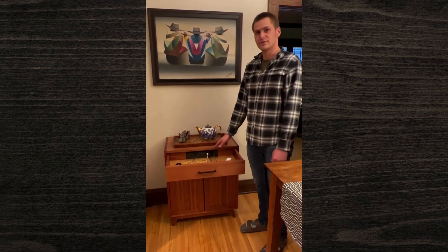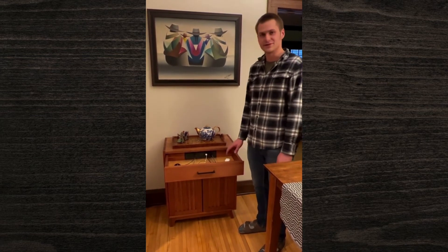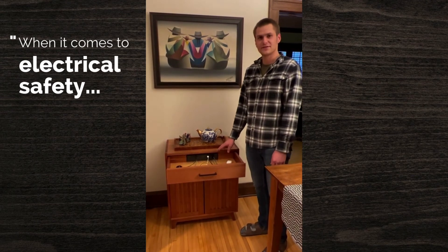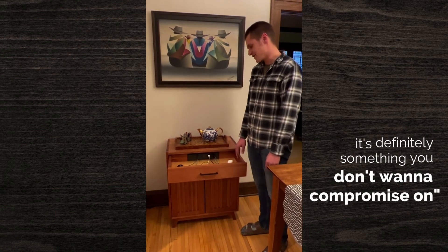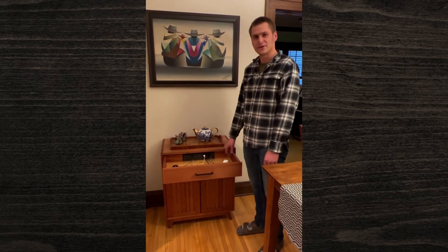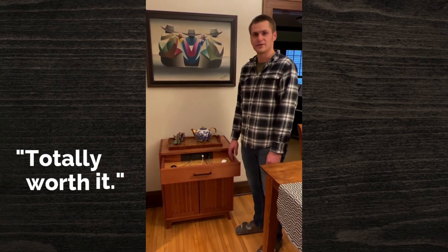These things aren't cheap and I did a lot of thinking about ways I could DIY this, and there's definitely ways to make it work. But when it comes to electrical safety in enclosed spaces, that's definitely something you don't want to compromise on. I can't say enough about this — it's just been a really easy thing to install. It works really well. Totally worth it.